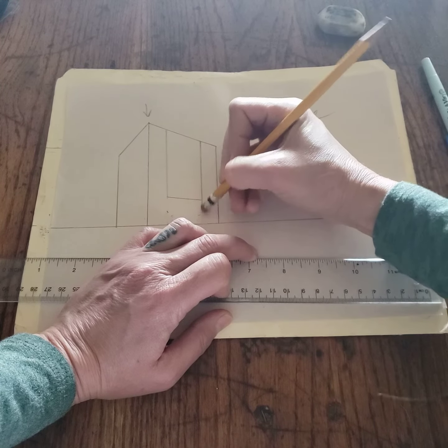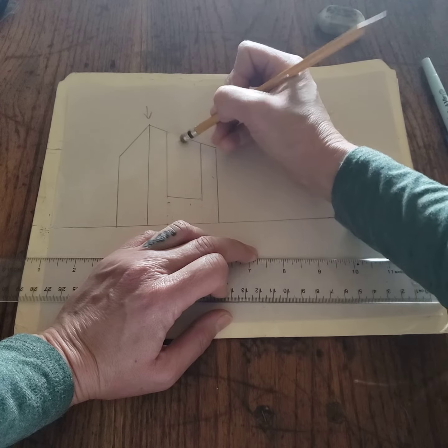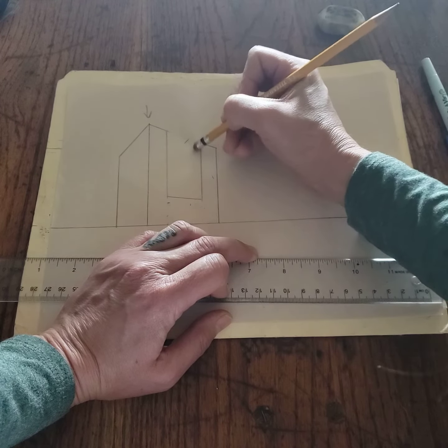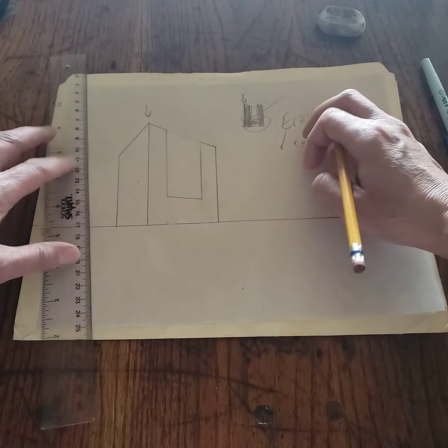And then we need to erase — no Frankenstein letters here. So erase those lines that are dividing it up. There's no space here, so we've got to get rid of this portion right there. When I erase, I create a corner — this corner that has the angle to the left vanishing point.